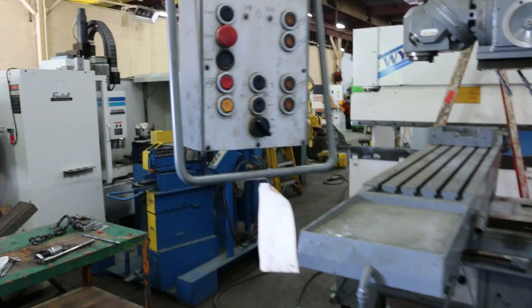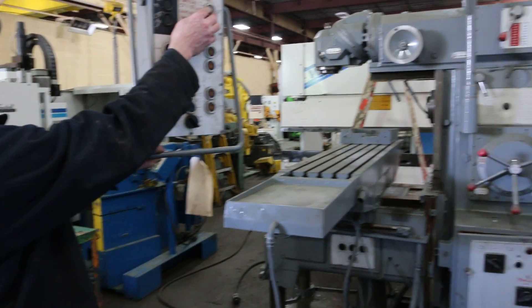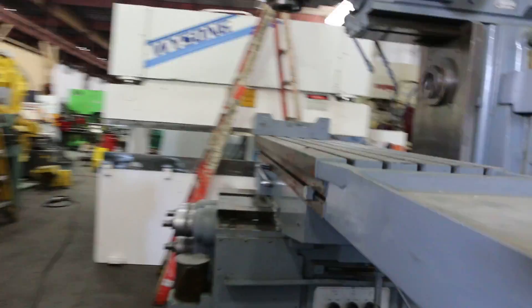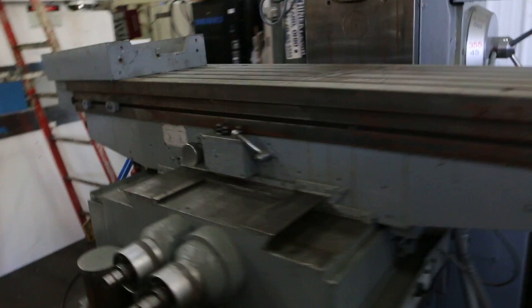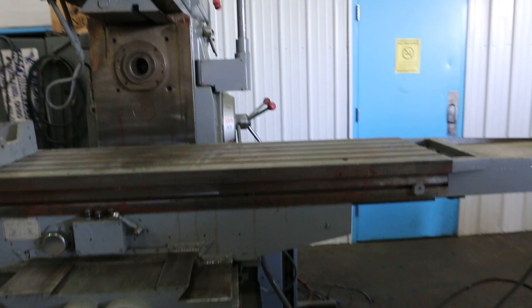Korea Horizontal Vertical Mill. We've got longitudinal travel, speed, and then rapid traverse.